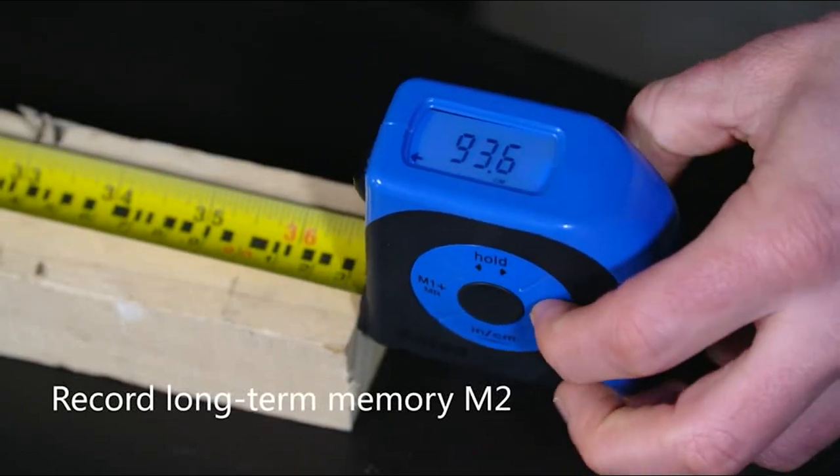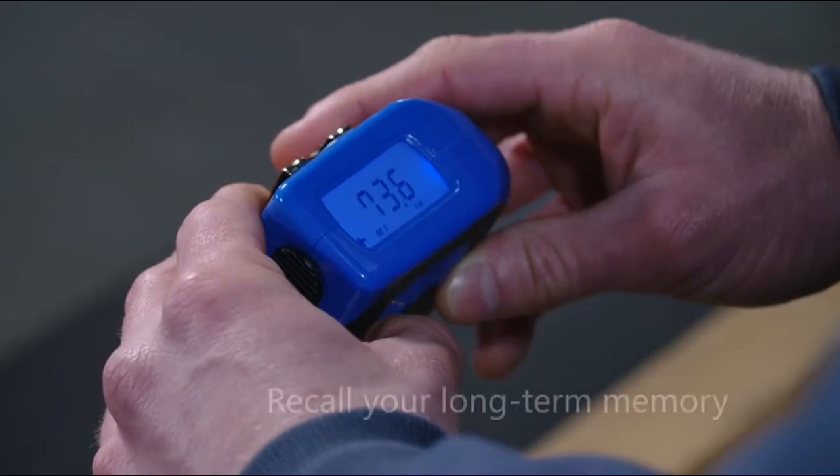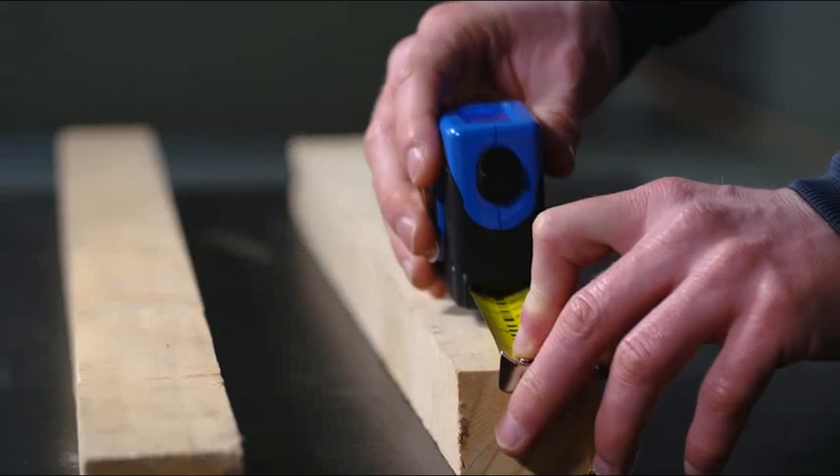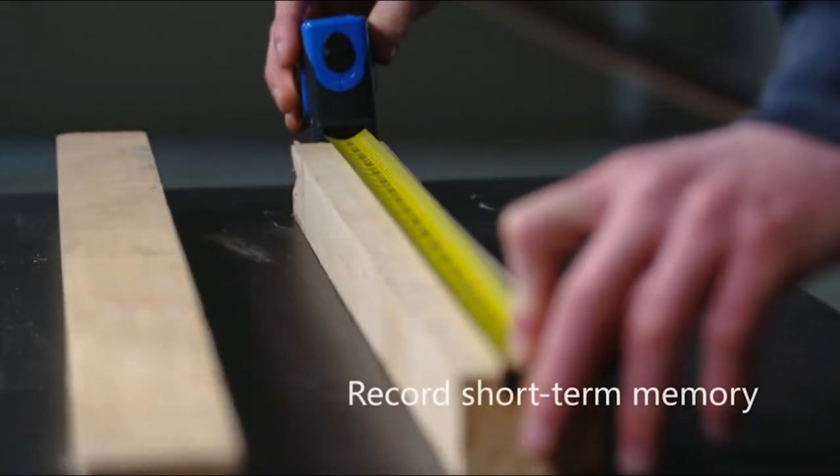Enhancing blade stability and doubling as a magnetic pickup tool. Precision is ensured with true zero-accurate measurement, controlling uncertainty within plus or minus 0.2 millimeters, while a separate magnetic claw deducts its own thickness for inside measurements.